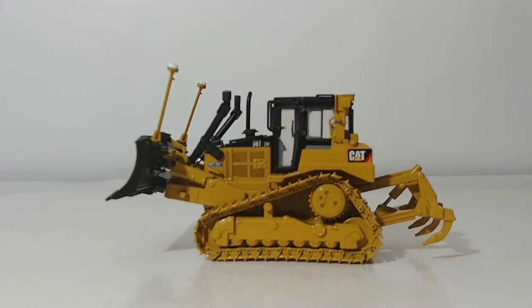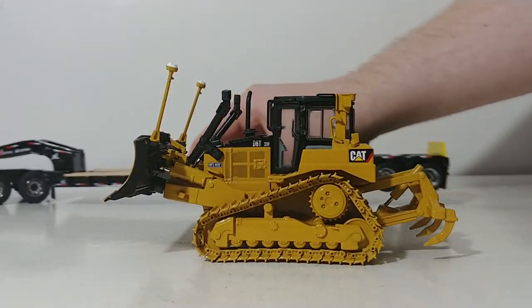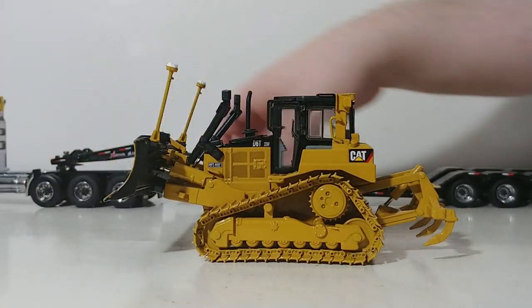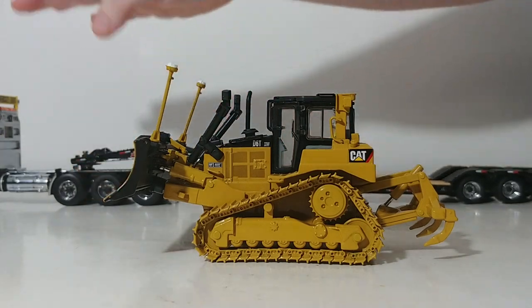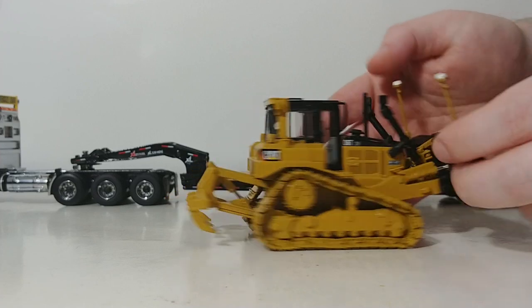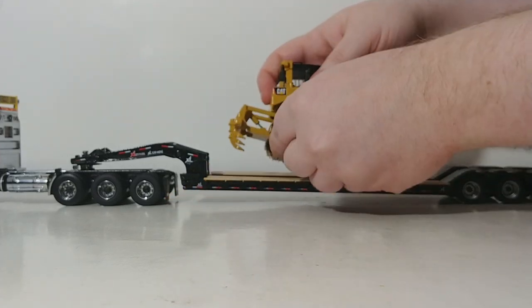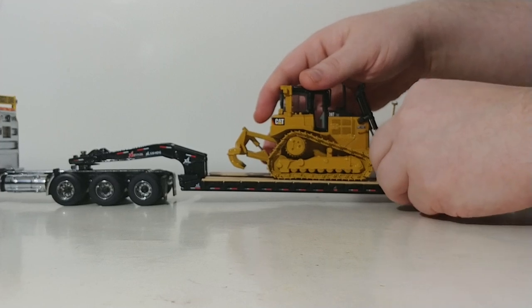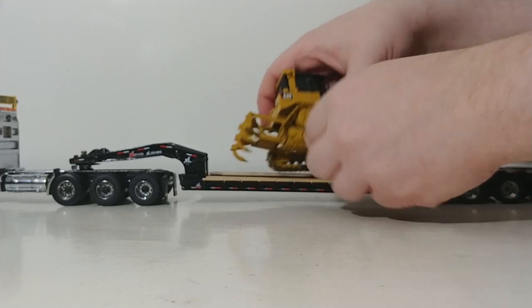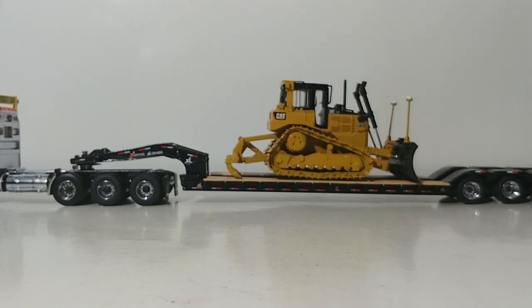Let's see how this looks on a lowboy. This is the recently released Kenworth lowboy set by DieCast Masters, part of their Transport Series. Going ahead and placing our dozer on here — it makes a pretty convincing lowboy load.